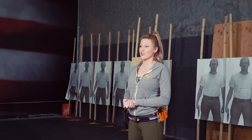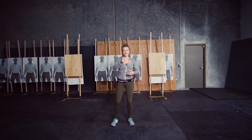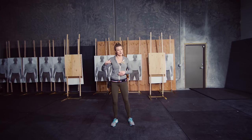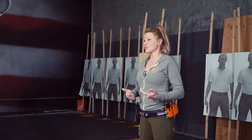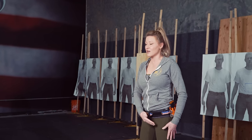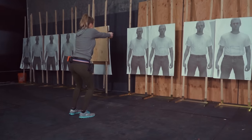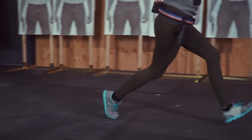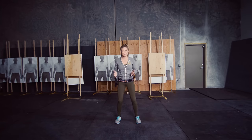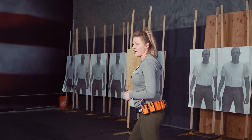The first one we're going to talk about is called the crossover step. The crossover step is really useful for close, open, easy targets that you can engage while continuing your body mass, shifting your weight through engaging the targets. The reason it's called a crossover step is because you're taking your rear leg and crossing it over your leading leg. What this does is it rotates your hips in the direction you want to move. You don't want to have your hips moving sideways — it's much more efficient to move front to back than side to side.